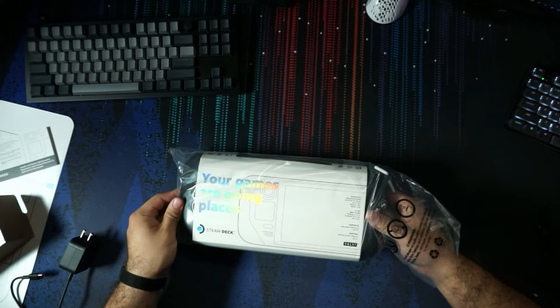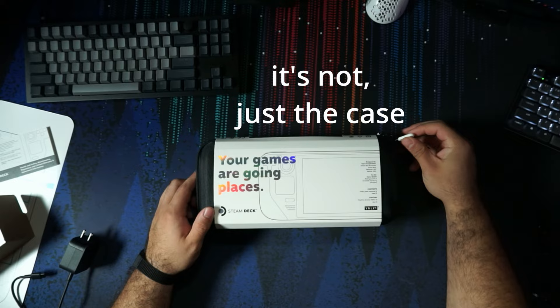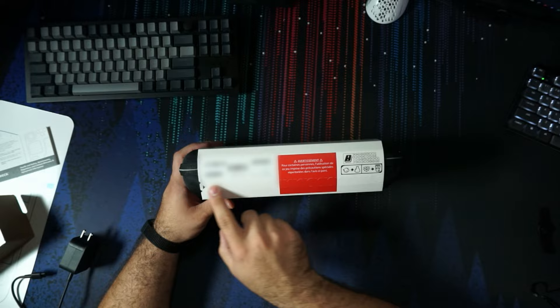We've got the deck here in a plastic bag. We've got 'your games are going places' on the wrapping. I believe this wrapping is different for the 512GB than for the other models, as well as having tabs on the case — it's a slightly improved case over the regular case. We've got some serial number information, which I'll have to blur out. 512 gig — you can rip this off, or you could just slide it off.